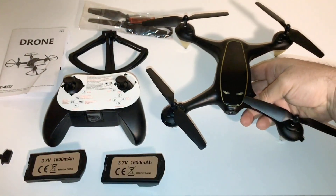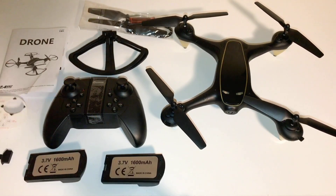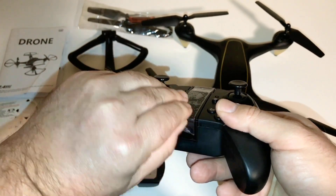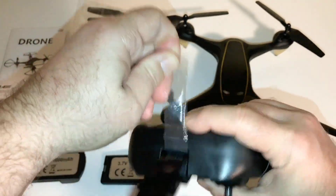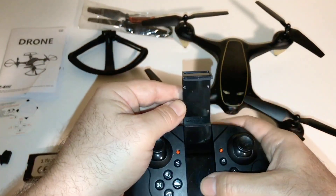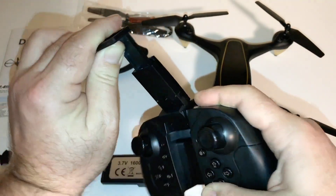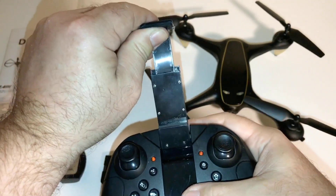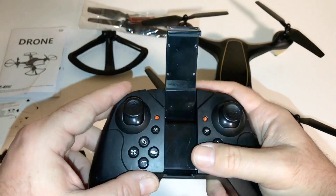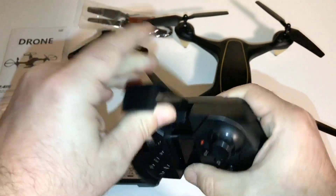They put a little protective tape on here, a little cover. Let's take a look at the controller. I've got another little piece of tape on here to protect from scratching. There's your phone holder. I don't think it's going to fit my phone — I'll probably have to take my cover off my iPhone. If not, I'll at least start the video and set my phone off to the side.